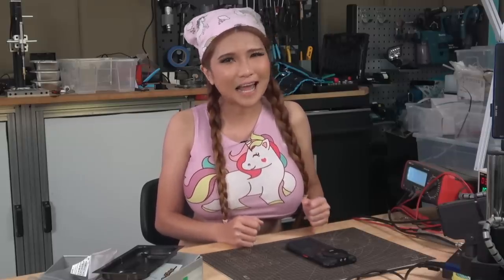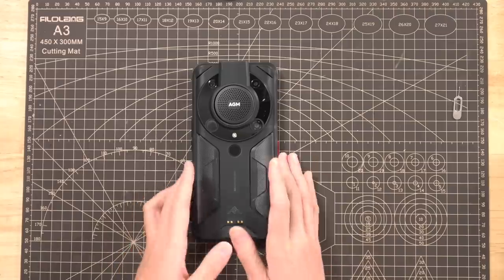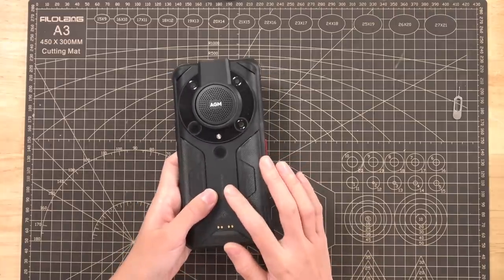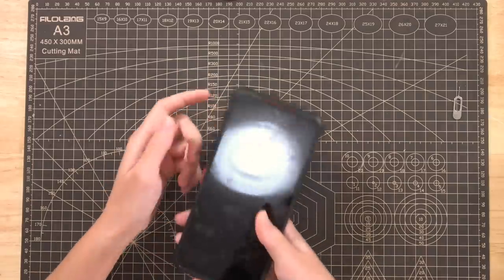It's rated IP68 and IP69K and has a massive speaker, which we'll get into in a minute. It's definitely meant for very cold weather, offering 1 day of power under minus 27°C, 10 hours under minus 30°C, and 1 hour under minus 40°C. It has a 6200mAh battery that can be charged wirelessly and should last almost 2 days with regular use. It's got a large flashlight in the front. For most rugged phones, it's the features, not the specs, that really set them apart from a mid-range phone in a rugged case.